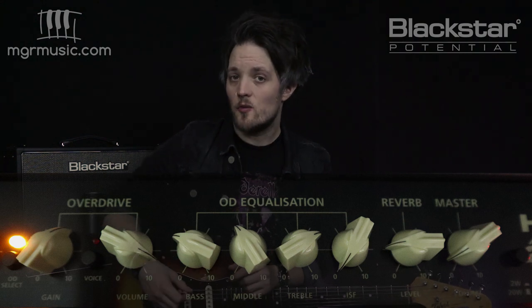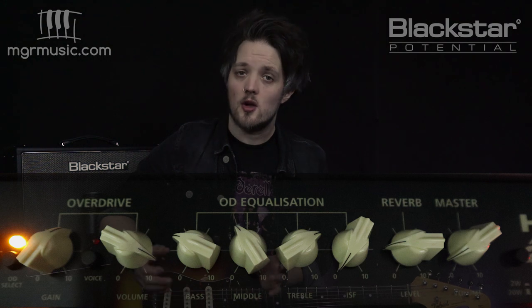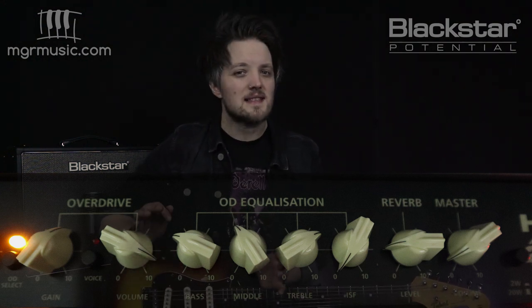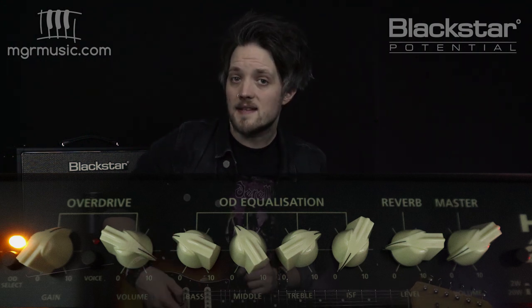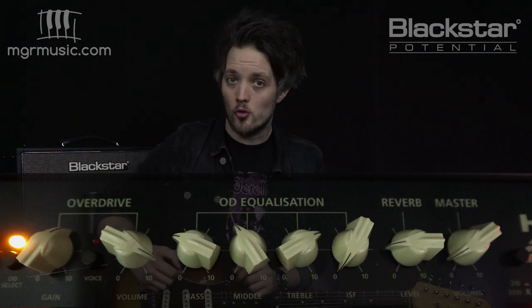We're going to see if we can get close with the HT-20. I've got this set on the overdrive channel on the first voice with the ISF completely to the left, which gives us that slightly more mid-scooped American sound. The bass is set to three, the middle to four, the treble to seven, and the reverb is set to about two.